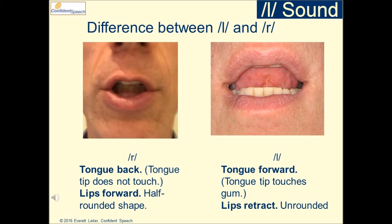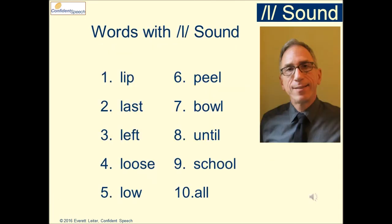For L, the tongue goes forward. The tongue tip touches the gum ridge. The lips retract — they are unrounded.